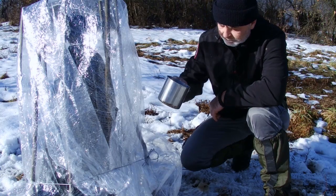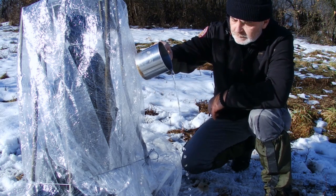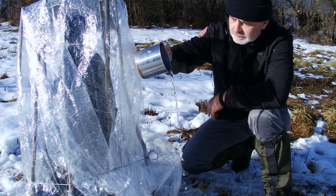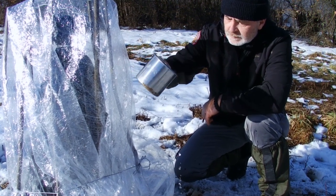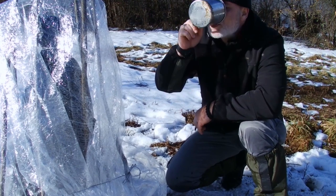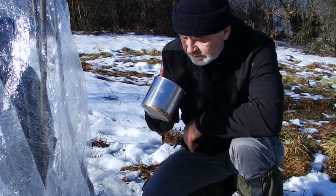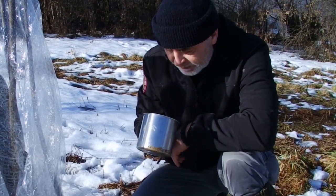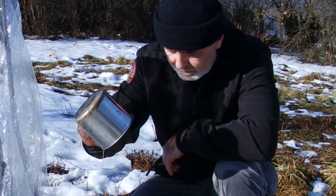Here we see the amount of water obtained after 1 hour. Even if the water appears clear and pure, without prior purification it should not be drunk. Water obtained by melting snow or ice may be purified by use of water purification tablets.